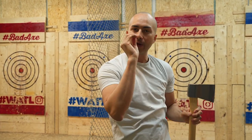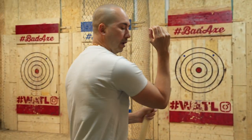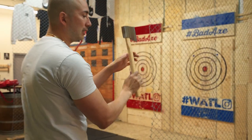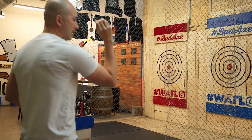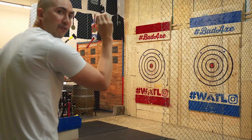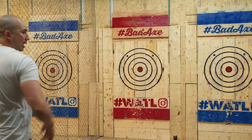What I find is if you actually use the dart motion — the way you essentially throw a dart — you want to keep that elbow straight. I'm going to keep that same idea: keep the elbow straight, start with my left foot back, step in, and throw the dart straight at the bullseye.